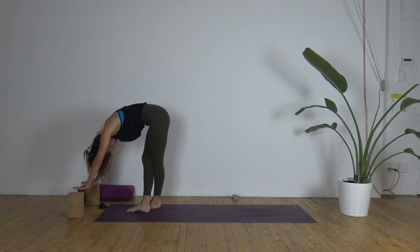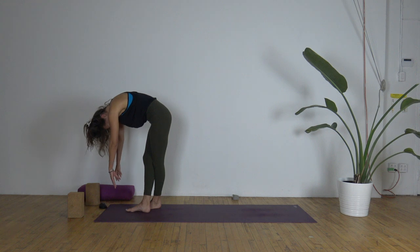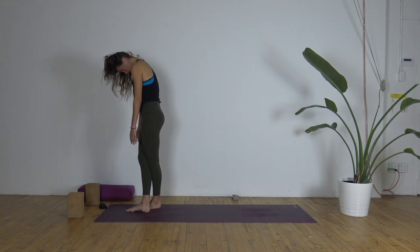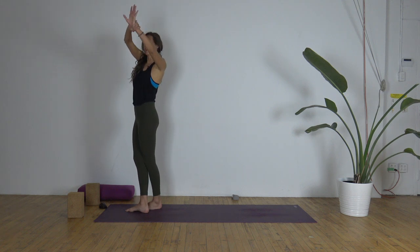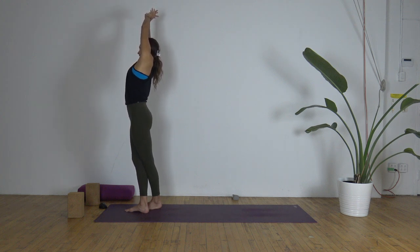Now we're going to slowly roll up, letting the arms dangle — head is going to be the last to roll up. Coming all the way up; when you get to the top, loop the shoulders onto the back. Arms reach up; right hand grabs the left wrist and reaches up and over to the right — bow the left side. Chest stays open, ground down through the feet as you lengthen.